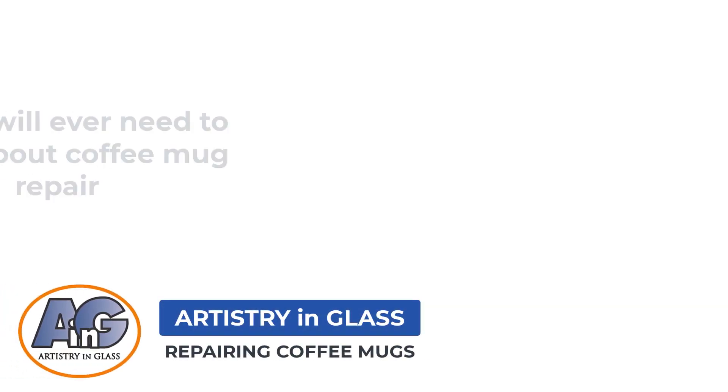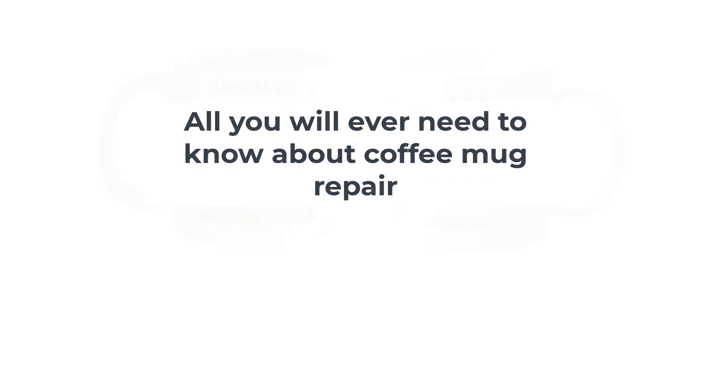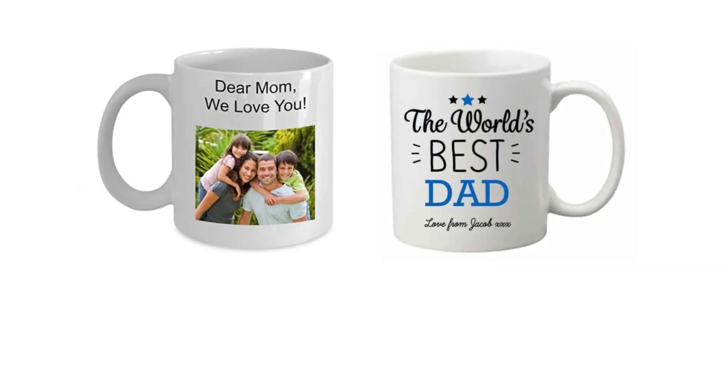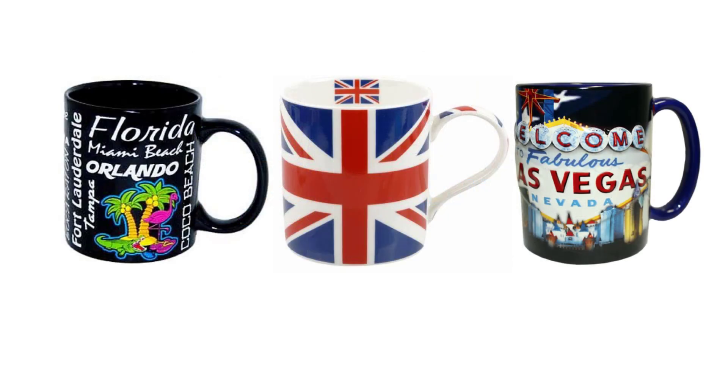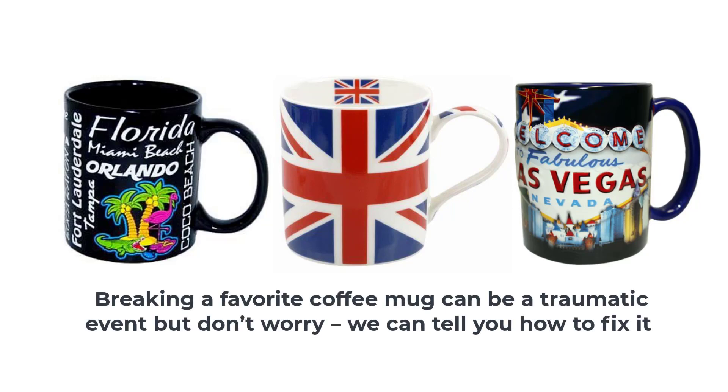Hi, this is John from Artistry & Glass talking today about coffee mug repair. Do you have a coffee mug that has great emotional significance or one that brings back memories of a wonderful vacation? Breaking a favorite coffee mug can be a traumatic event, but don't worry — we can tell you how to fix it in this video.